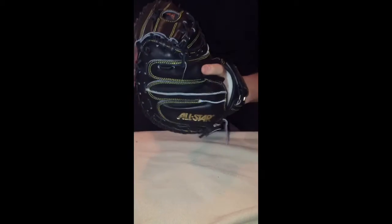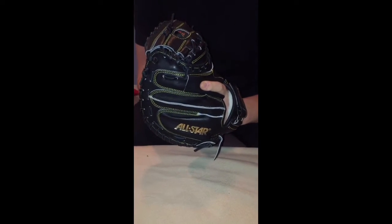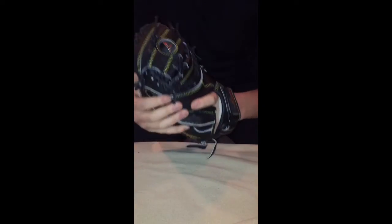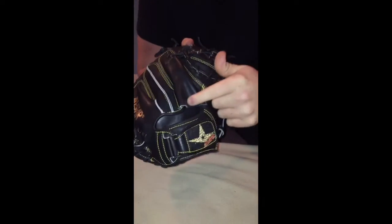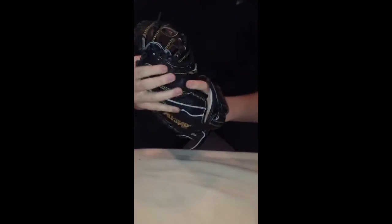I've had All-Star gloves, Hard of Hides, Pro Preferreds, A2Ks, A2000s, Pro Limiteds, Classic Pros, and Mizunos — and this is the best one, it's not even close. The way the glove is built, the padding, the natural shape — it naturally has a really great shape to it. This is a 33.5-inch pattern, which I think is the perfect size for a catcher's mitt. Also — and I want to stress this — this is called a finger hood. In my last video I called it a strip of leather, which my partner would not stop making fun of me for.